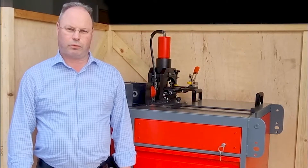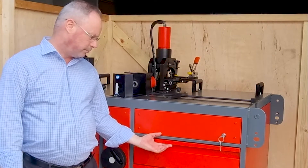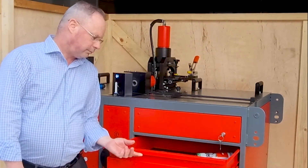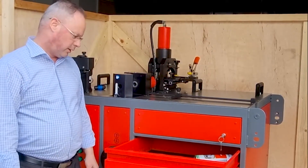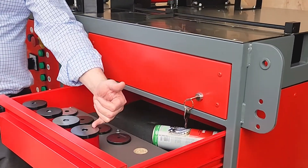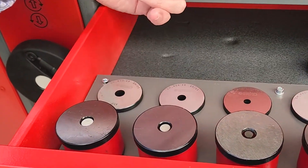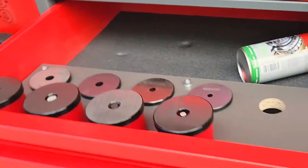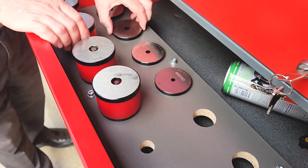We're going to look at the four features, and we're going to kick off with the bus bar punching side of things. In here is our storage cabinet and we've got our four sizes of bus bar punch and dies. Starting at the bottom: 6.6 for M6 bolts, 8.5 for an M8, 11mm for M10, and 13mm for an M12. Starting off, let's try the 11mm punch and die.